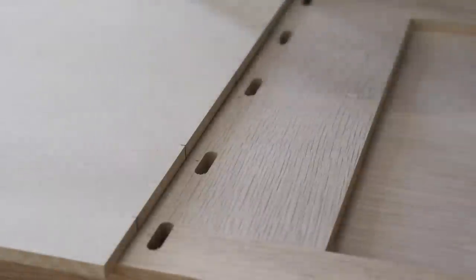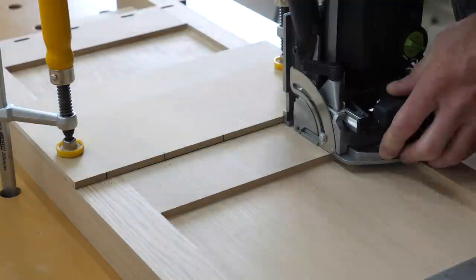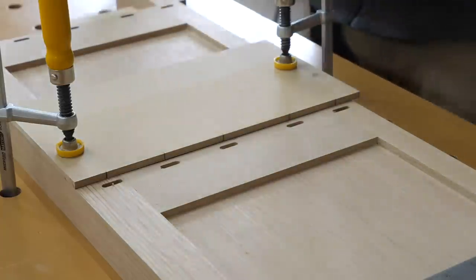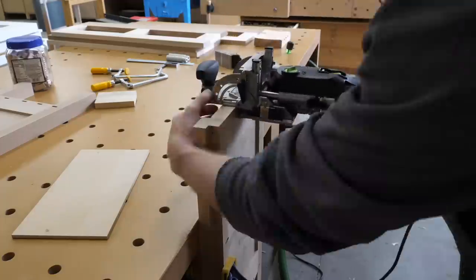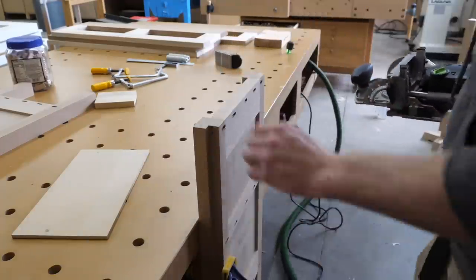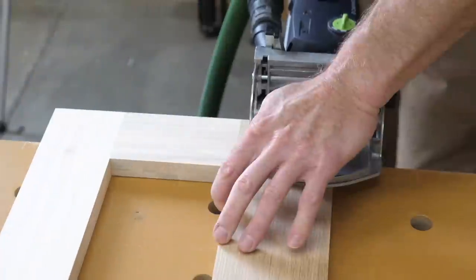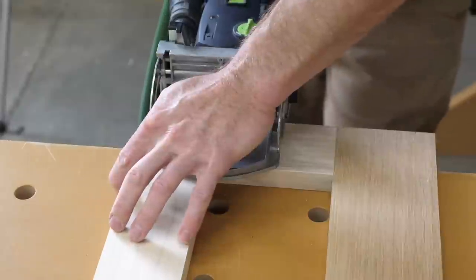I'm often asked why I use a biscuit joiner when I have a domino. The answer is I just like using the biscuit joiner better — it's a nicer, faster process, and it's plenty strong for most uses. However, the domino joint is stronger in certain situations, and a freestanding case piece like this one, in my opinion, will benefit from the use of dominoes.